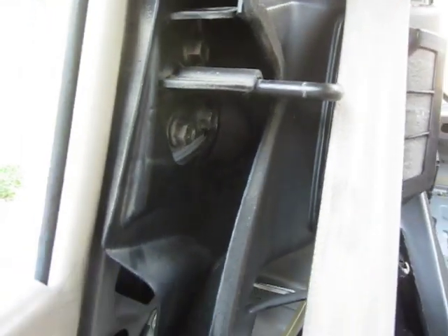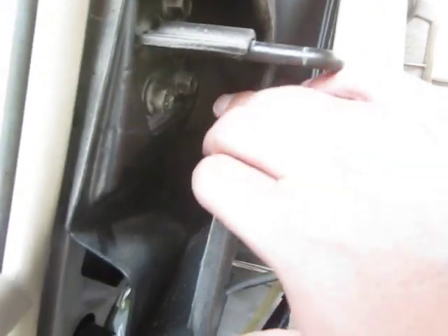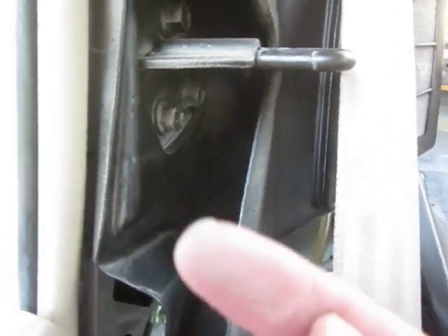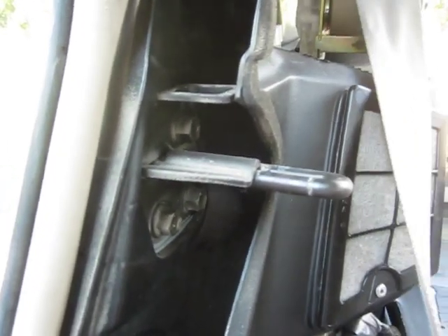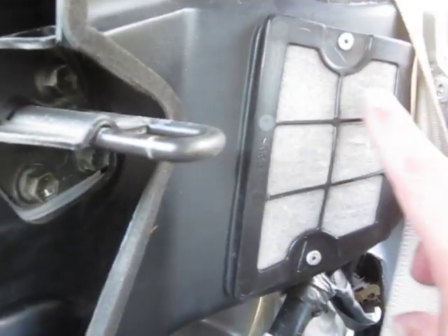With the trim removed, this is the intake. You can see there's no real debris in it — just a little bit of dust, but it's not very bad. This car has 190,000 miles on it and it's 12 years old.